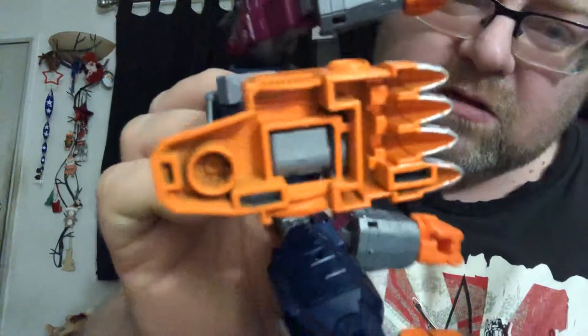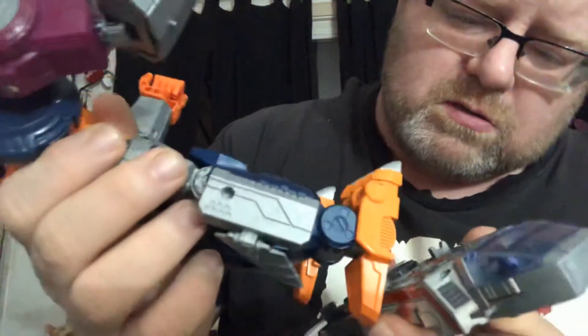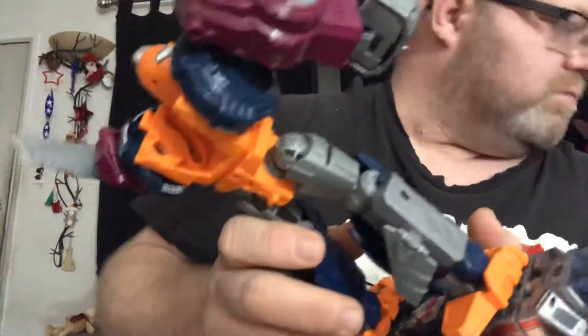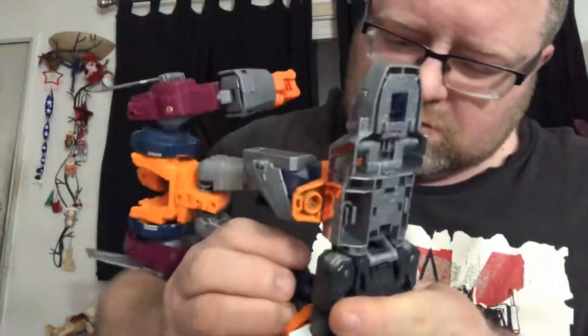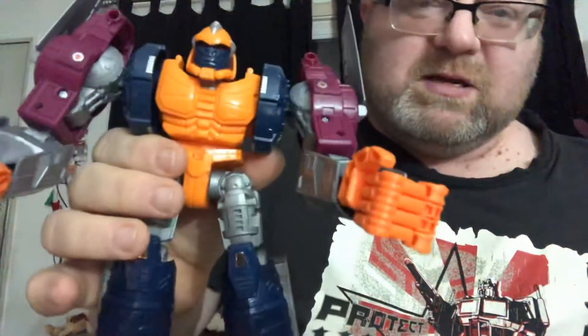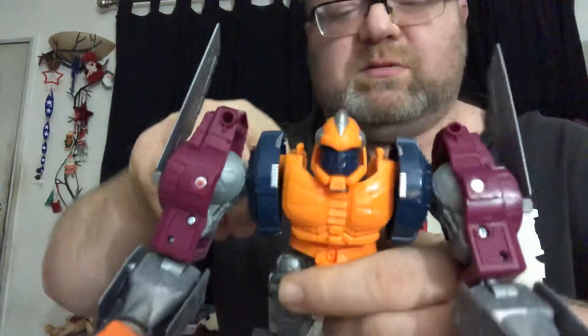Now his feet — you see the slots here? Both feet have them, and you can pop them here and here. There it is — him in the surfboard mode. Looks kind of funny, but the original Transmetal Optimus Primal also looks funny on the surfboard, and I'm surprisingly okay with that.